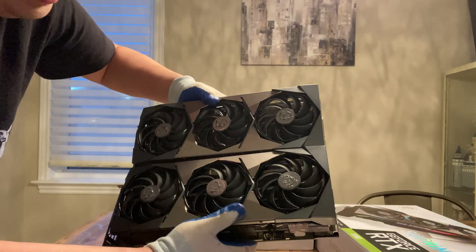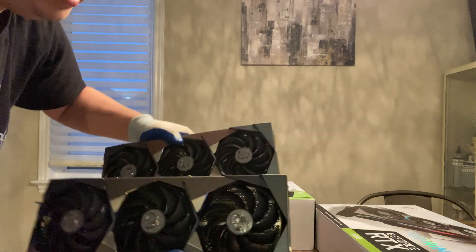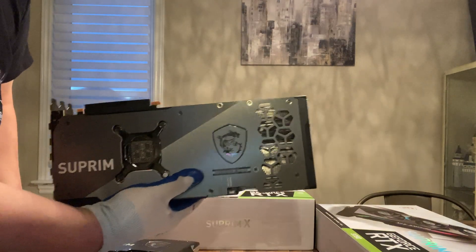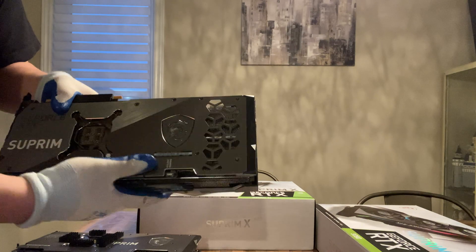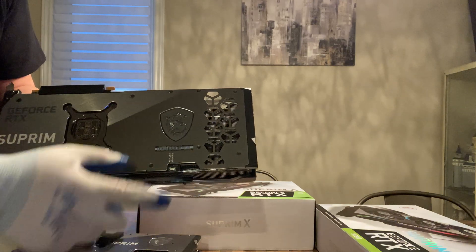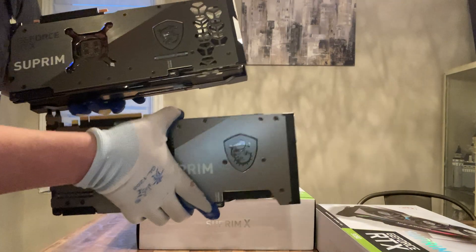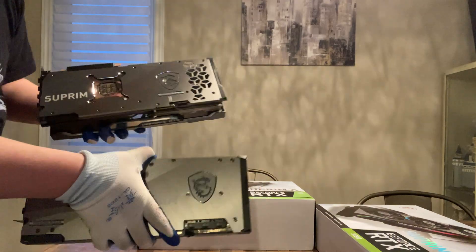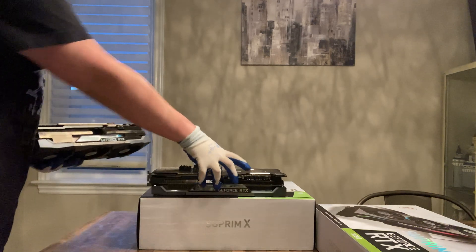They both have three Torx fans, Generation 6 I think, and are similar in size. One thing to notice is the back of the card: when the Supreme X was first released it didn't have this blowthrough cutout design. Later on with the 3070s they started to adopt it because without it you can't blow air through. The earlier 3090 doesn't have this cutout in the back plate to let hot air through.